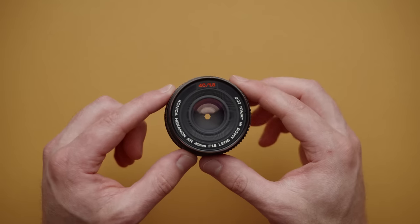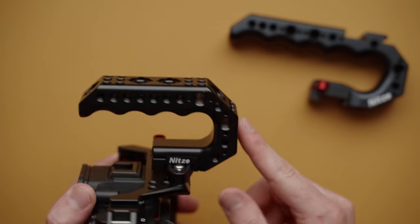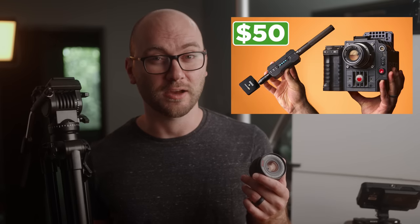Hey guys, welcome back to another video. In this one, we're talking about video gear under $100. I've got a whole bunch of stuff on the bench here to talk about today. And if $100 is too rich for your blood, we've also done videos on gear under $20 and gear under $50, which you can check out in the description.